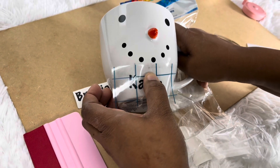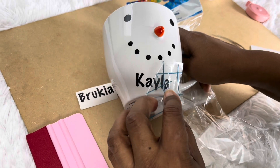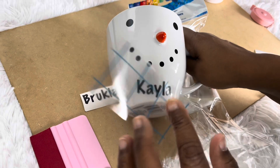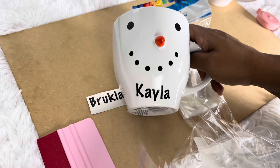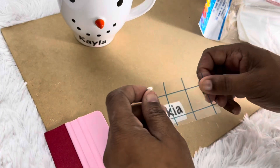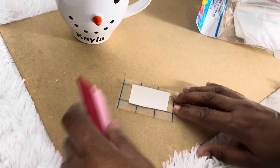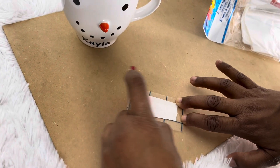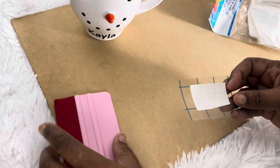You'll see the white pull up, so just lay it back down. I can see the L came up. We're going to do the same thing — lay the transfer tape back down. You can use the transfer tape over and over again until it's not sticky anymore, so just run it back a little.